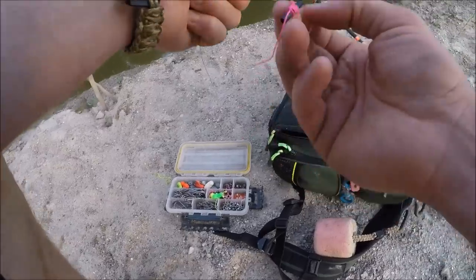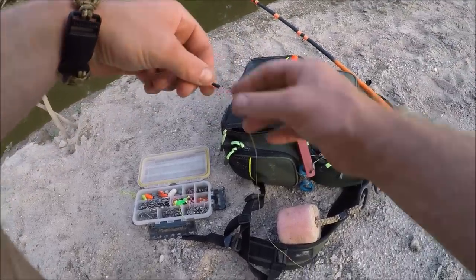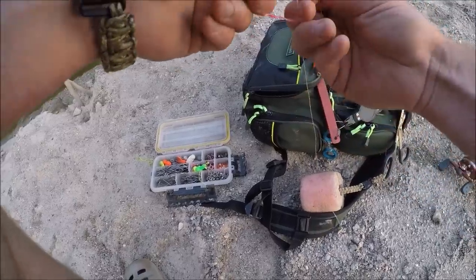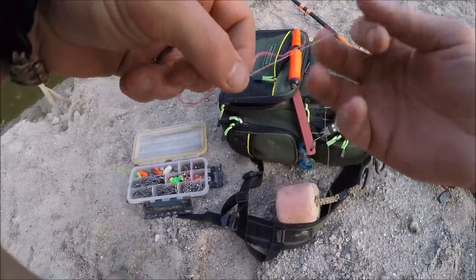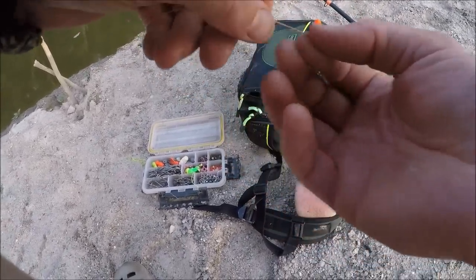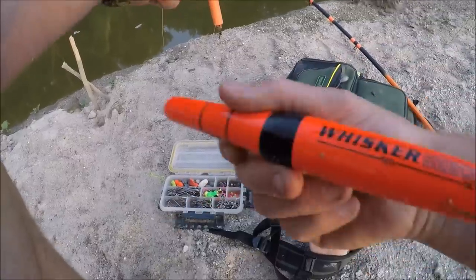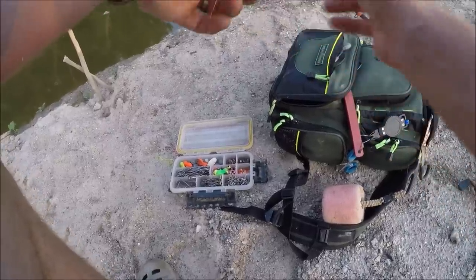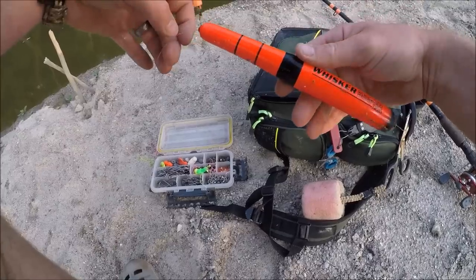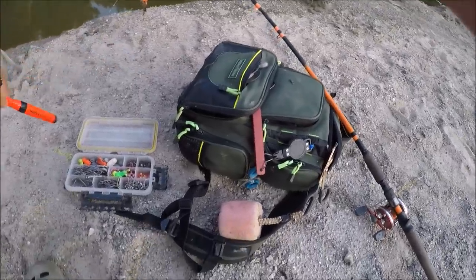Start with your pink bobber stop — essential. Slide it on the line, pop the insert out the bottom, tighten it up. Step one, check. Then slide your bead on the line. Check. Bobber stop, bead — then you need your slip float. Thread your slip float onto your line, sometimes easier said than done. Okay, cool, we're to that point now.